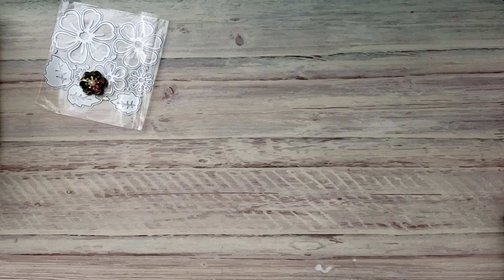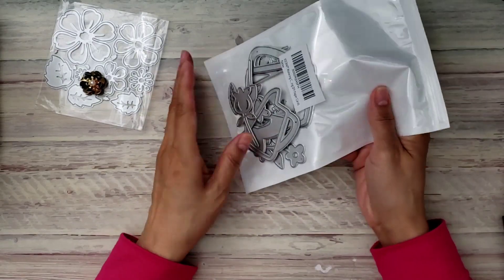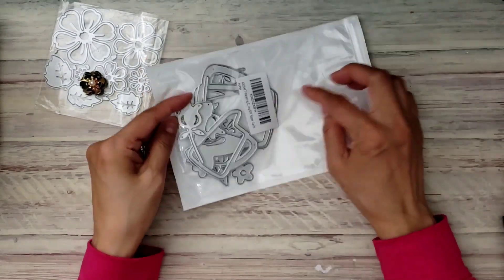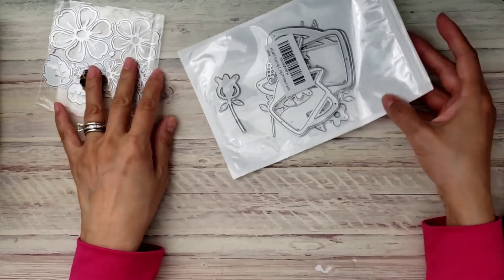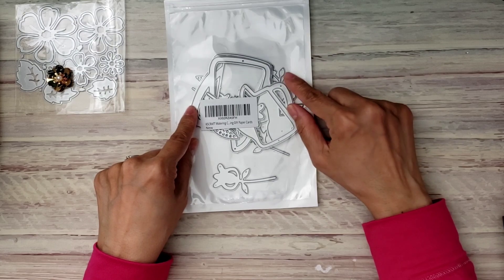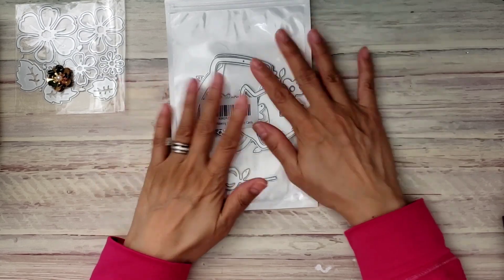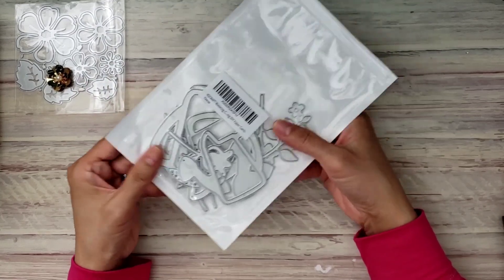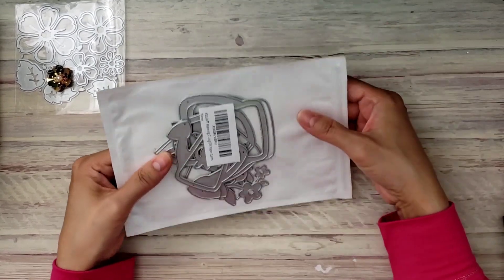I also received this die — it's another KS Craft die, a watering can that I've been forever wanting to get ever since Natalie showed a project with it. I'm sure Erica did too since she's on the KS Craft team. I just finally decided to get it.